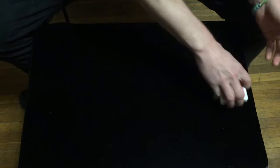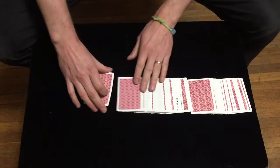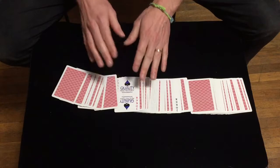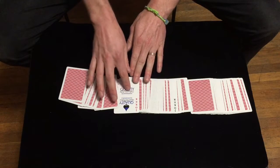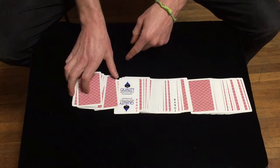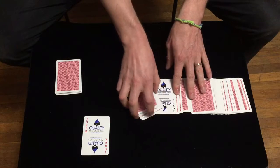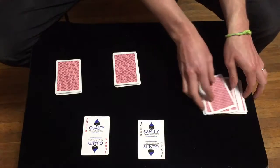Now what you're going to do is spread the cards out, revealing their two cards, and they can tell you those aren't their cards. Then you're going to create three piles: the cards to the right of the first joker go in one pile, the cards in between the two jokers in another, and the cards to the left of the second joker in a third.